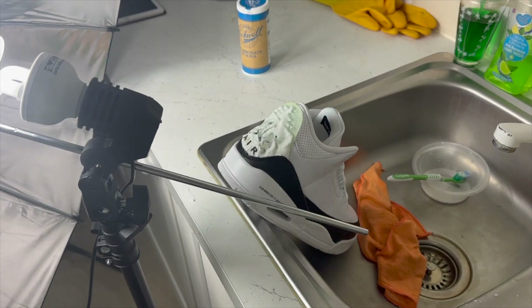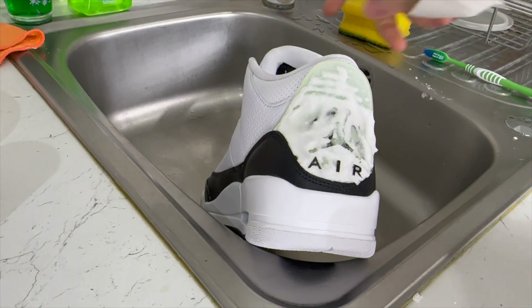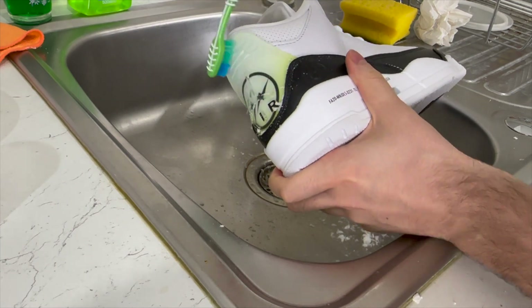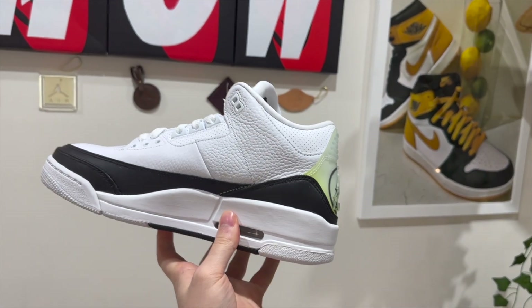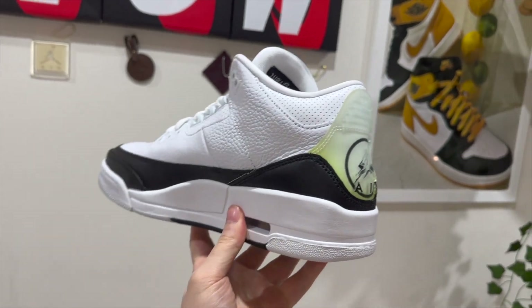One hour later. Hopefully now it should be a bit less yellow. Okay, now we're going to take all of this off. It still looks very green compared to before. It seems to have more or less stayed the same. To be honest, the bicarbonate soda did not work very well.